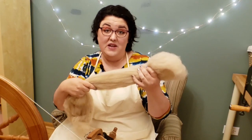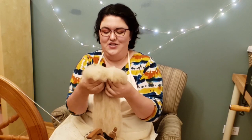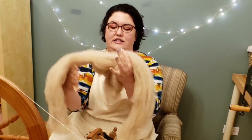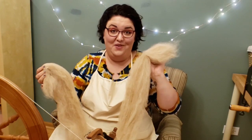To spin from this I break it into strips — just pull it like that and go all the way down until I have a nice long strip of fiber. This makes the whole process very quick, and now I'm ready to spin from my roving.